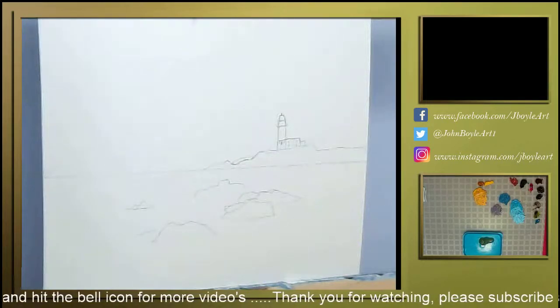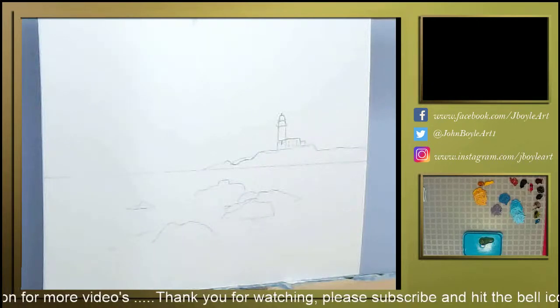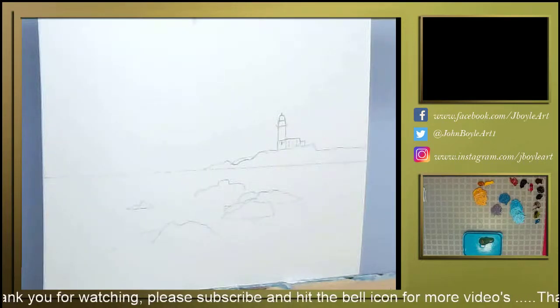Hi folks, how we doing? I've been asked if I could paint a wee picture of Thunbury Lighthouse. I've been sent a couple of reference photographs.